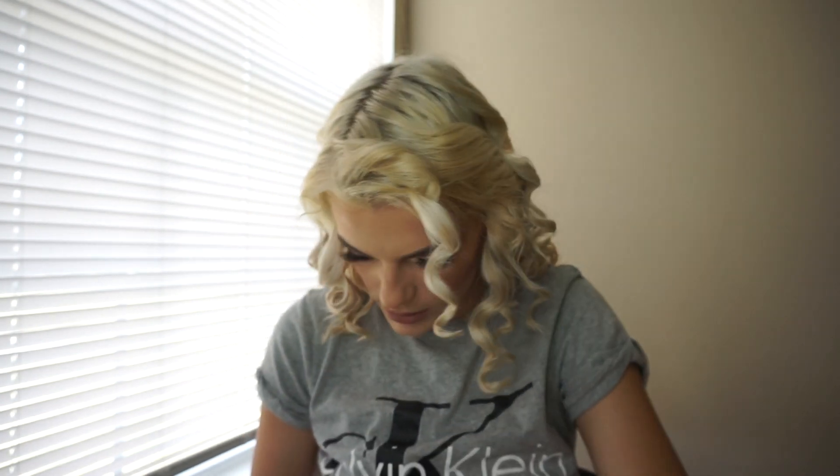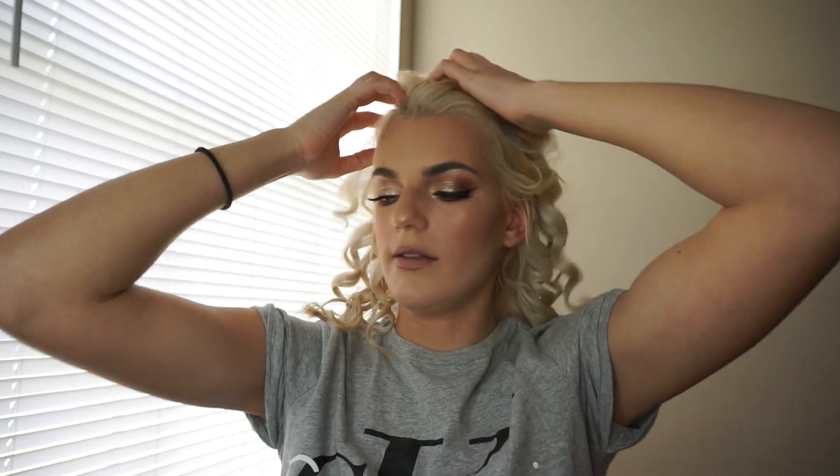Hey guys, we are done curling the hair! Now what you're going to want to do is have lots of bobby pins. I wasn't as prepared as I should have been. I didn't brush out any curls or anything. My overly processed blonde hair — I'm not going to touch it because it's already a bit butchered. I have a part down the side and I barely brushed it down, and we're just going to start putting pieces back.